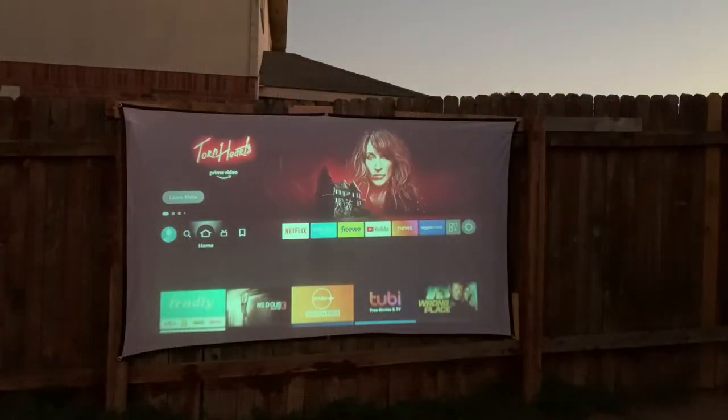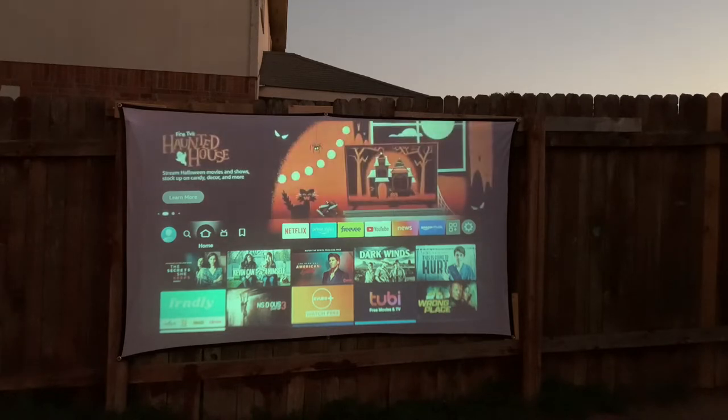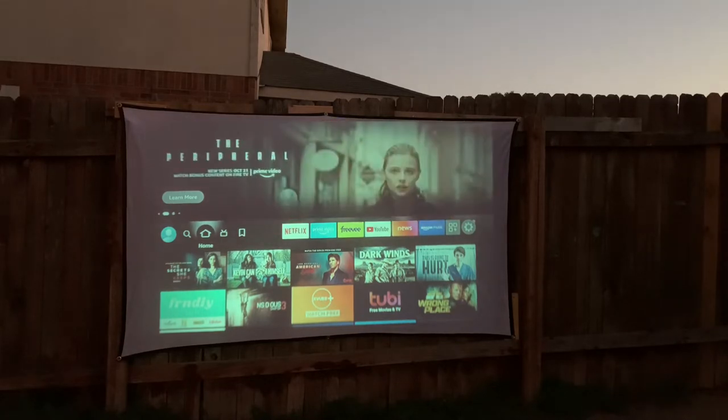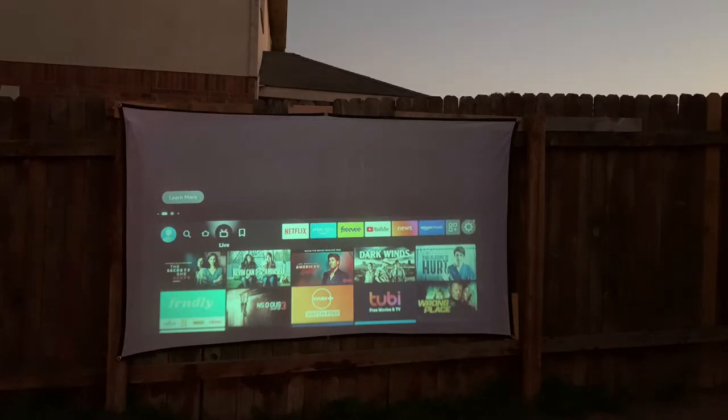All set up — it's literally self-explanatory. The projector is about eight feet from the screen. I've got my Fire Stick hooked up via HDMI, which just plugs right in. You can also mirror your iPhone by making sure the projector's Bluetooth is on the same Wi-Fi connection as the phone. We've got Netflix — let's see what happens.